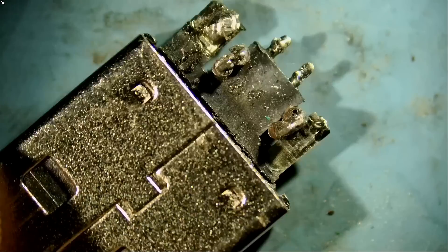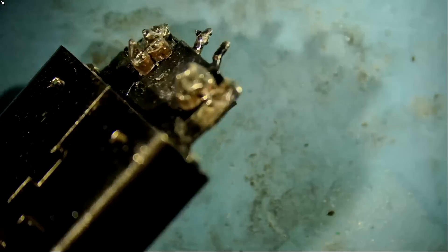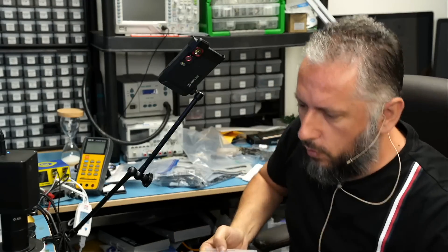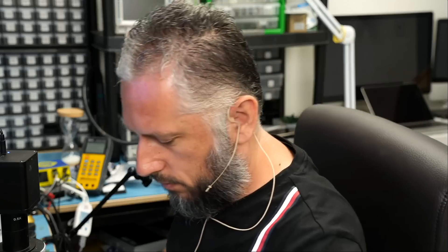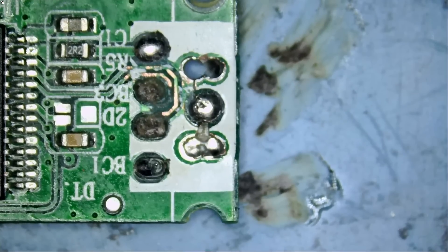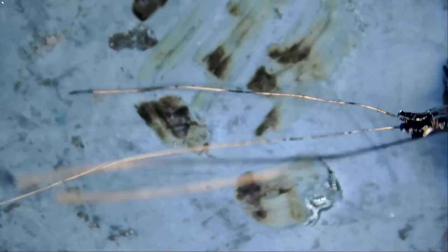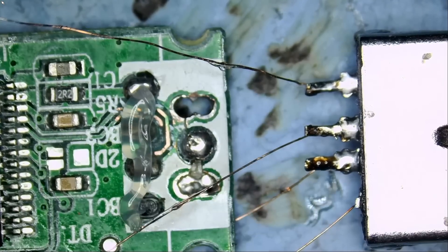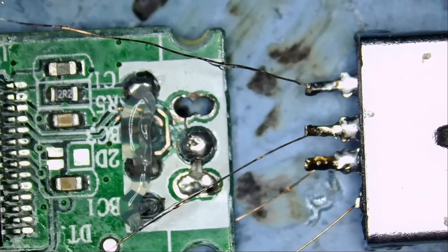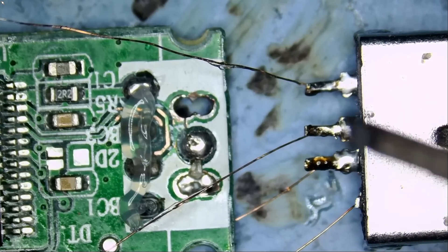Now the customer mailed over the socket, but we're not going to use the customer's socket. Let's grab one from our donor box. I got a USB socket that we can use. So I have a socket here with four wires. I do not have the board placed in the board holder, but we're only dealing with four wires.